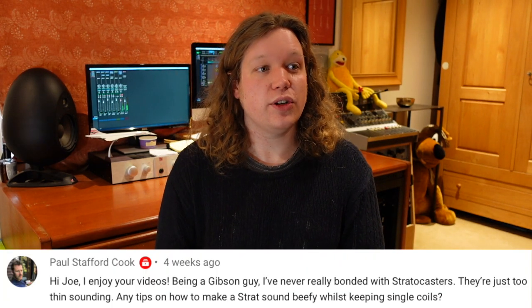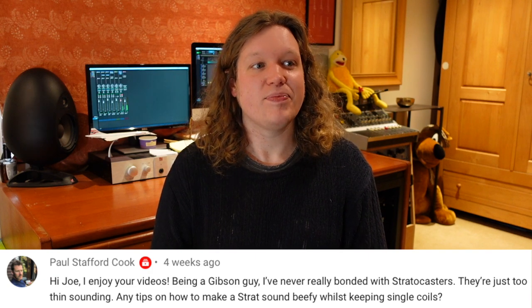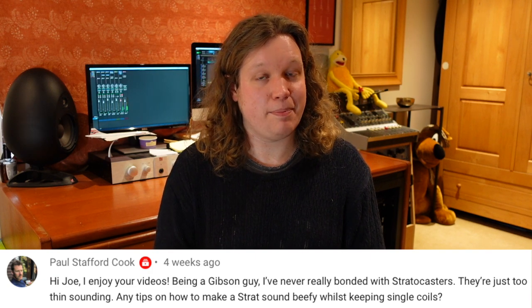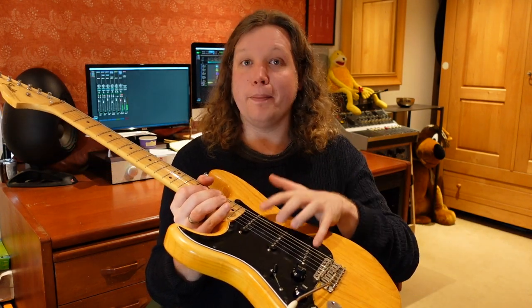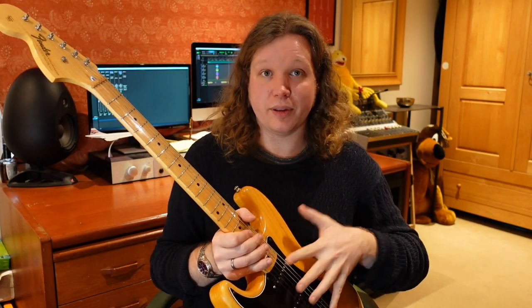Paul Stafford Cook asks: 'Being a Gibson guy I've never really bonded with Stratocasters — they are just too thin sounding. Any tips on how to make a Strat sound beefy whilst keeping single coils?' Yeah, I had exactly the same problem when I first started playing a Strat, coming from a Les Paul into a Marshall classic rock world — as soon as I picked up a Strat it did sound a bit thin and weedy. First tip: look into pickup bass plates. I made a video about this a couple of years ago. They are little metal plates held in place by the magnetic pull of the pickups — you put them underneath and it essentially turns a Strat pickup into a sort of Tele bridge pickup. It reflects the magnetic field up and beefs the pickup up.